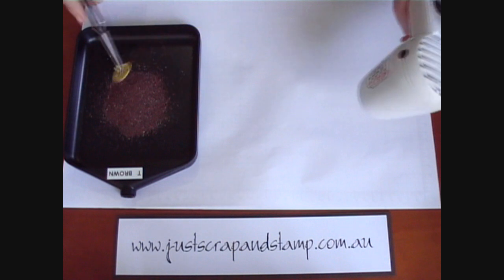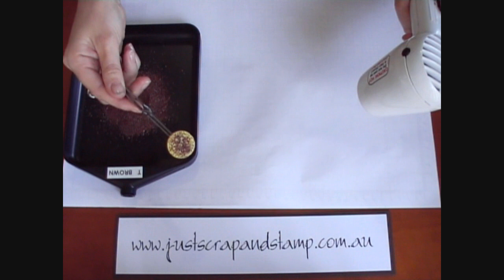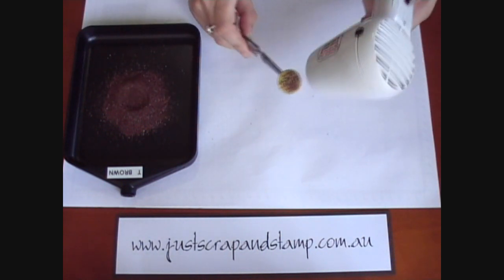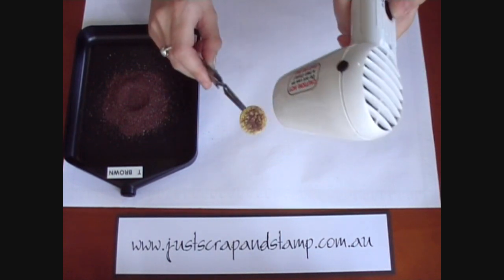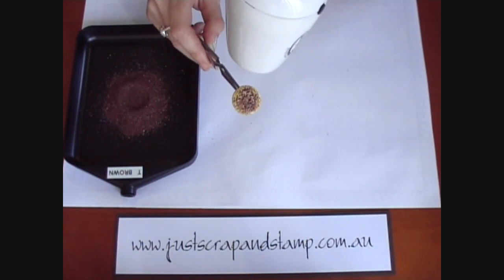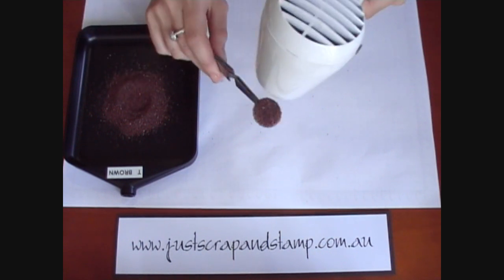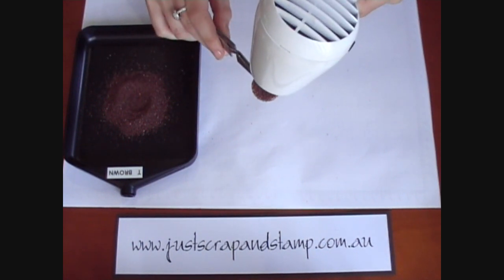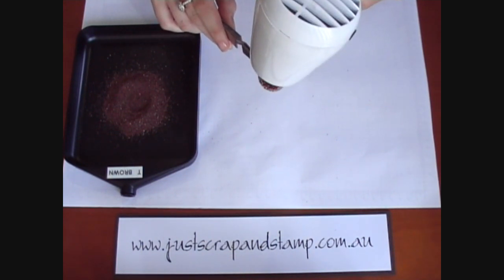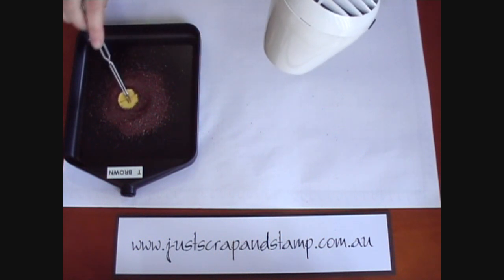Once it's hot enough you can just dip it into the powder — you can see there we've got a little coat of powder onto the brad. Continue to heat it up until the powder melts. You can see it's starting to melt now, and while it's still hot you can dip it back in and get some more powder. Do it as many times as you need until you get good coverage. Melt it onto the brad — two to three coats is usually enough.